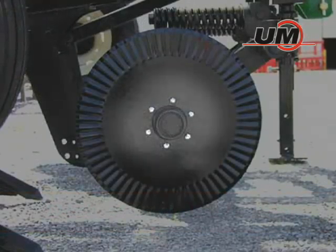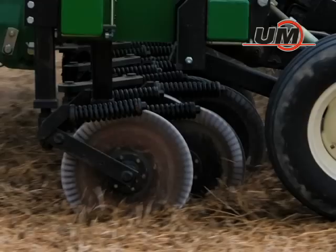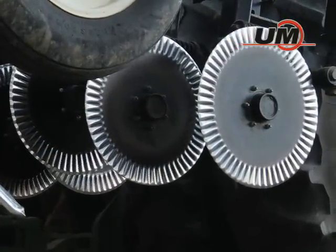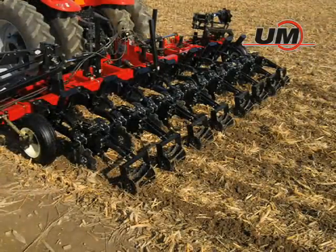These heavy blades are anchored by a six-bolt hub for durability, featuring two tapered roller bearings protected by a triple-lip seal, along with O-rings and recessed hubcaps with retaining rings for long-term dependable use.